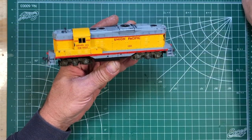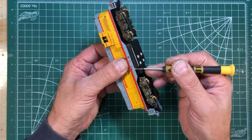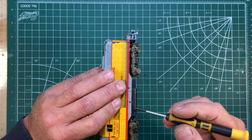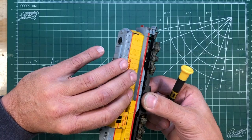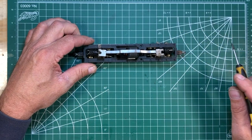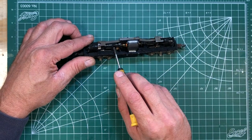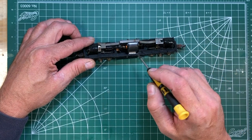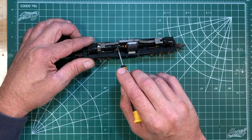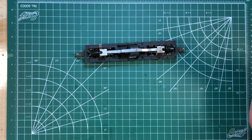We're going to begin the process of dismantling this GP9. It's an Athern so of course the bodies just snap on. Some guys can do this with their fingernails, but I always chew my fingernails off, so I'm never able to spread the shell out enough. But you just pop it open a little bit and the shell will come right off. And here is our chassis. The reason I know this is an older Athern from the 60s is because they went from the high F drive to this motor right here that's got the two outputs on it because it does not have flywheels — they didn't put flywheels on. From some of the things I've read, they didn't put them on until '73.